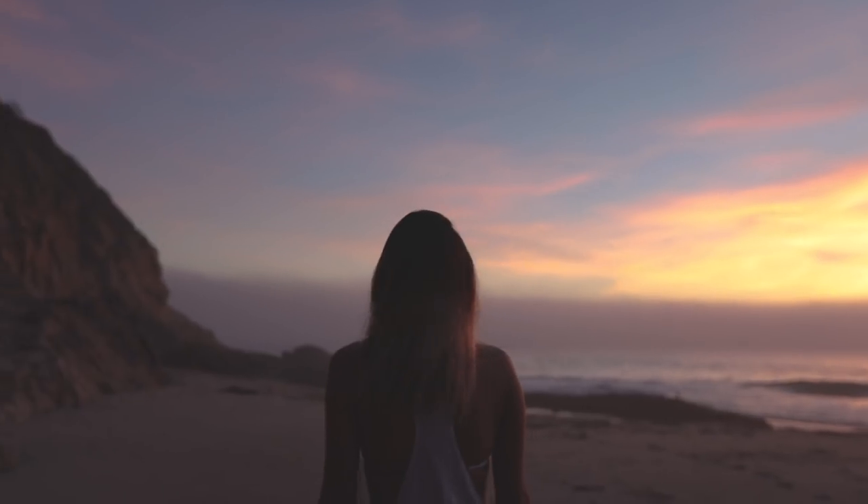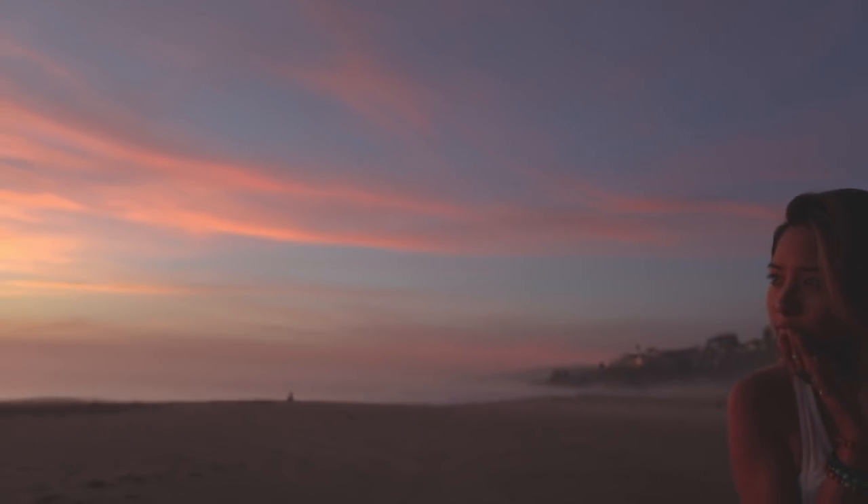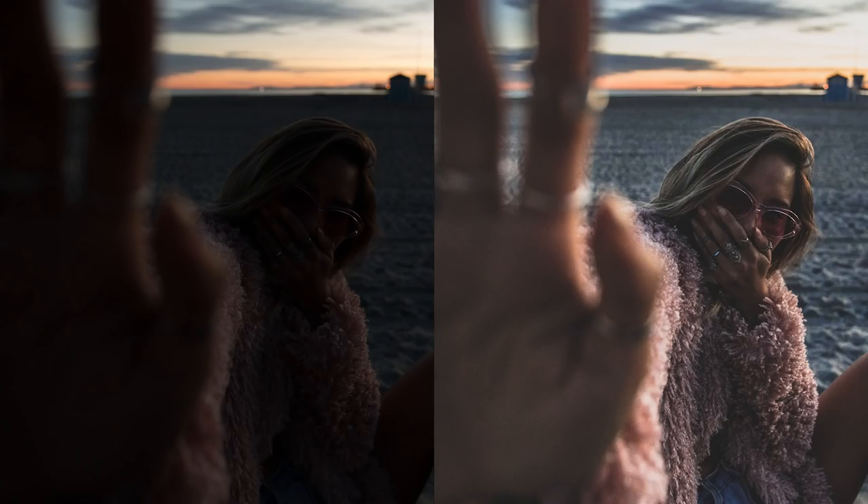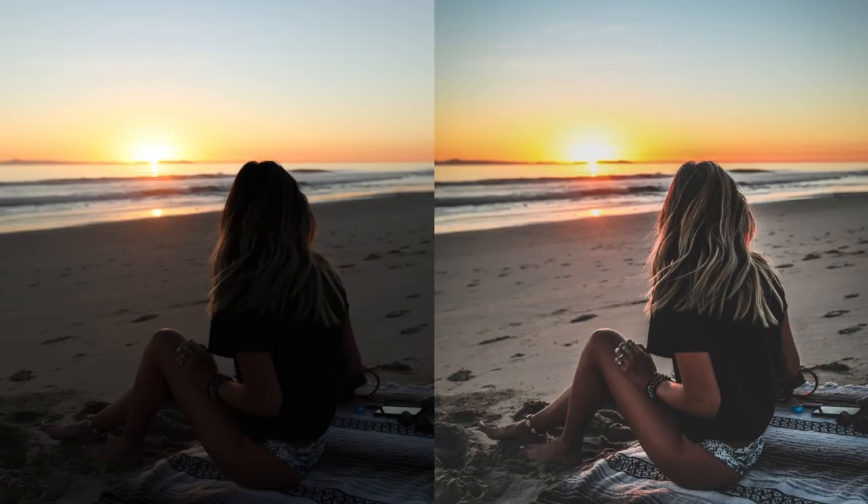Hey everyone, it's Audrey and I'm back with another photo editing video. I wanted to put something together because I get a lot of questions on my Instagram about how I brighten up some of the underexposed photos that I post on there, since I often share the before and after in my Instagram stories.